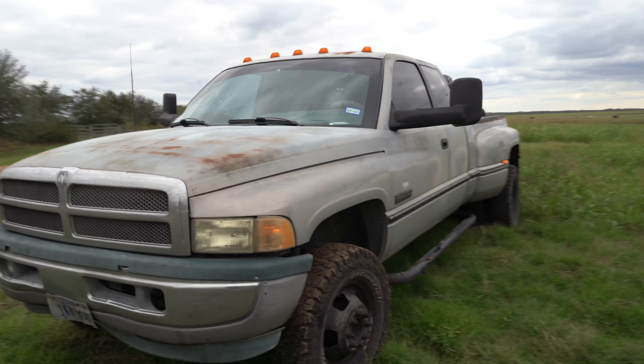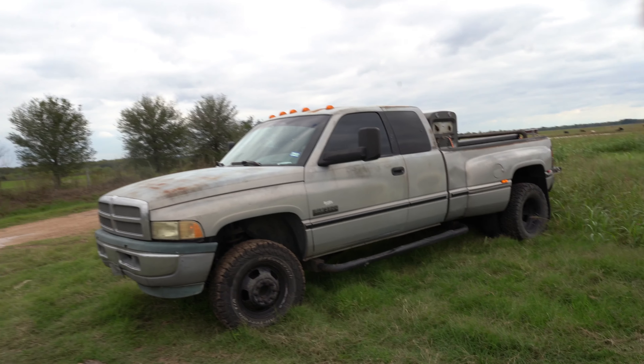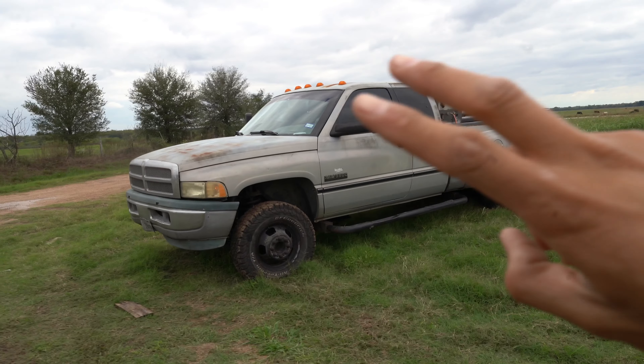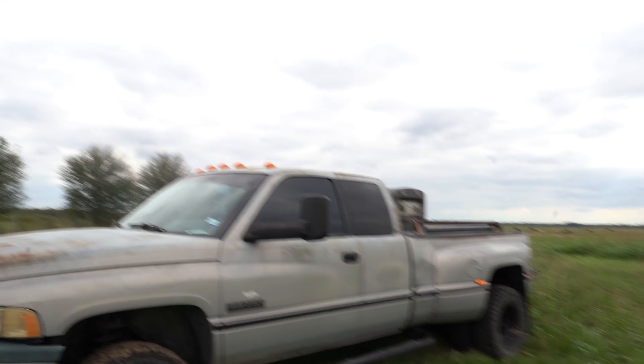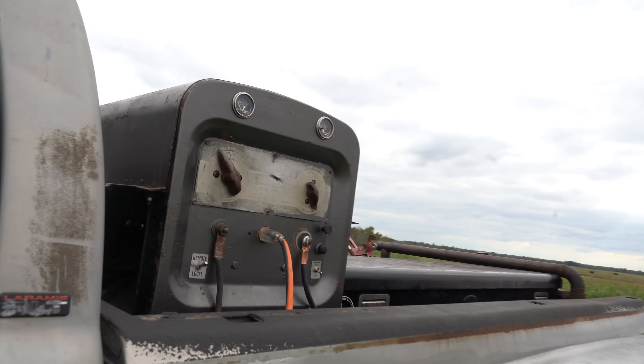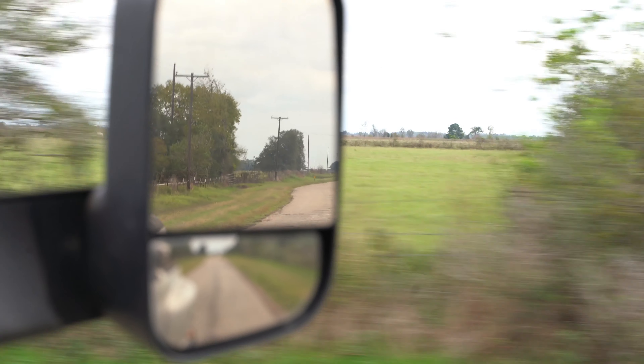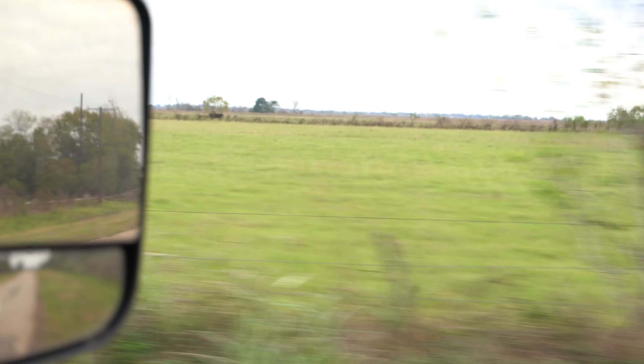Si Dios quiere, si Diosito quiere, I'ma do it. The skid is very, very well built — I can't wait to show you all that. It came with super springs but they're not on the truck. Adding all the extra weight did help with the ride, but it's riding kind of rough — I'm not gonna lie. I couldn't feel my ass after I got off it from Texas to Alabama.